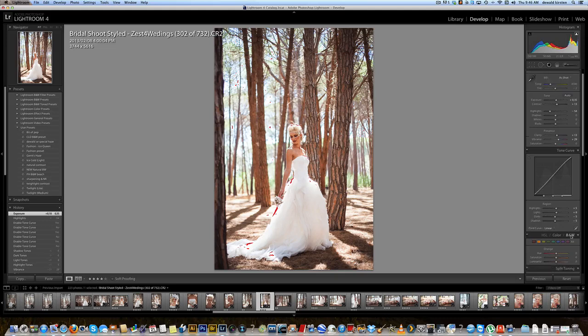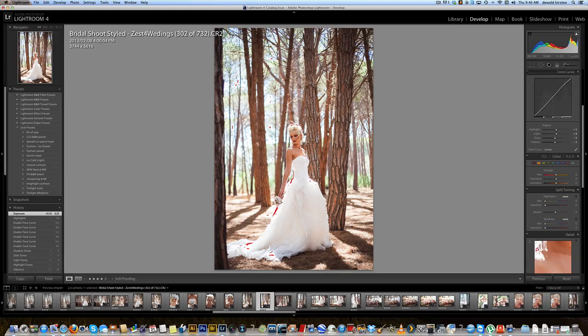Right, let's go to the split toning. Split toning is situated just below your graph and your color sliders. What I'll do is set my saturation first — I normally don't go much higher than the 20s. I'll set it on my highlights and my shadows.